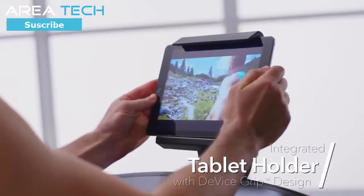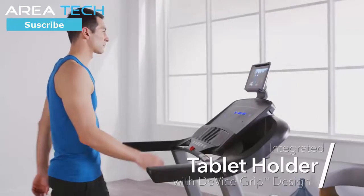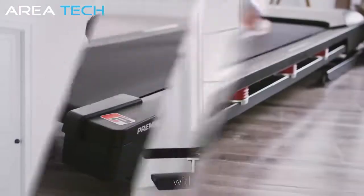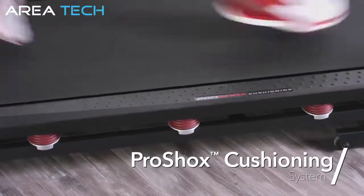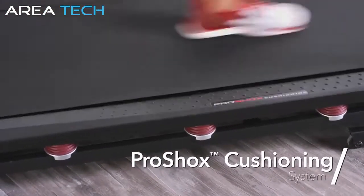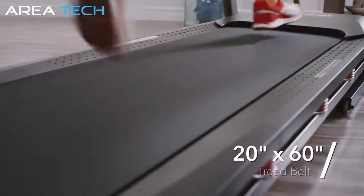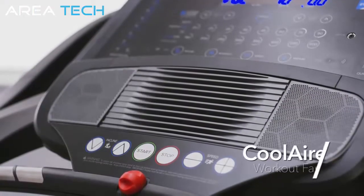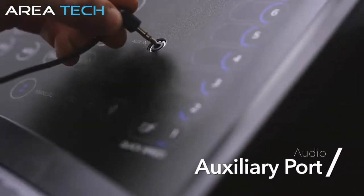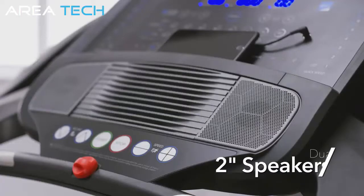Or use your own connected devices on the integrated tablet holder with the innovative device grip design. At ProForm, your comfort is very important to us. With the ProShox cushioning system, you'll enjoy more comfortable runs for those long, intense workouts. Run like you're in the great outdoors on the spacious 20 by 60 inch deck. Stay cool and fresh with the CoolAir workout fan. Plug into the audio auxiliary port and enjoy your own audio delivered on the crystal clear dual 2-inch speakers.